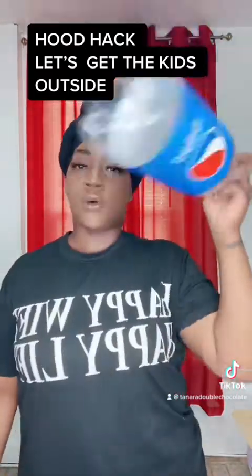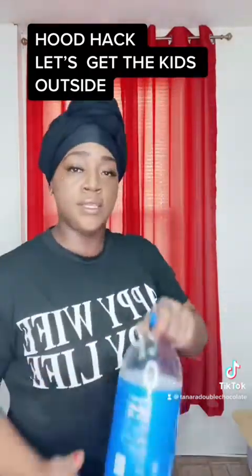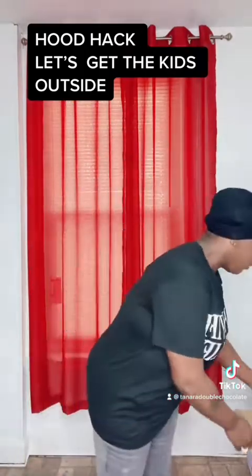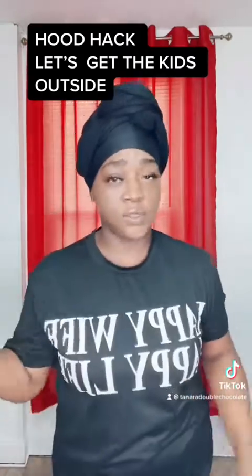Get yourself all the two-liter soda bottles, or whatever kind of bottles you got that's two-liter. You want to keep the plastic bottle. You also want to need some gorilla tape or glue, or whatever you have that's going to hold some shit together.